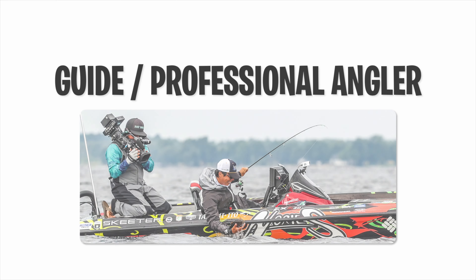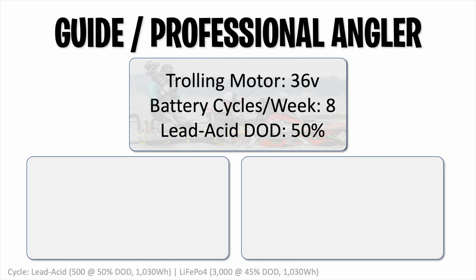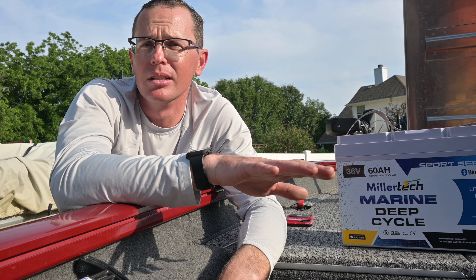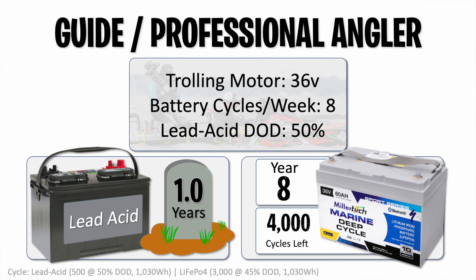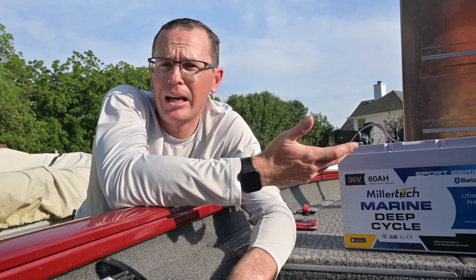This last scenario is for a guide, professional angler, or someone constantly using their boat — eight cycles per week at 50% depth of discharge. You're going to get about a year out of those lead-acid batteries before completely smoking them. At year eight, you still have 4,000 cycles on the lithium battery. This is a battery I'll put in this Tracker boat, and if I buy a different boat four years from now I'm taking the battery with me. This is a long-term investment — I buy it once and I'm good into perpetuity.